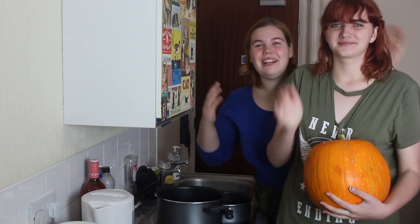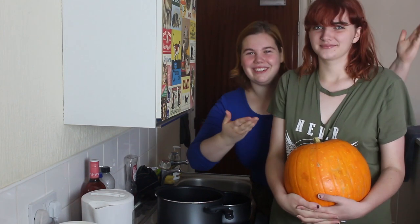Hello! Welcome to Halloween cooking with Melina and Rachel. Hello. Ta-da!